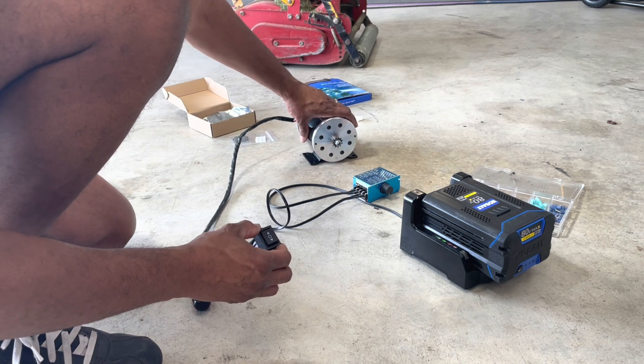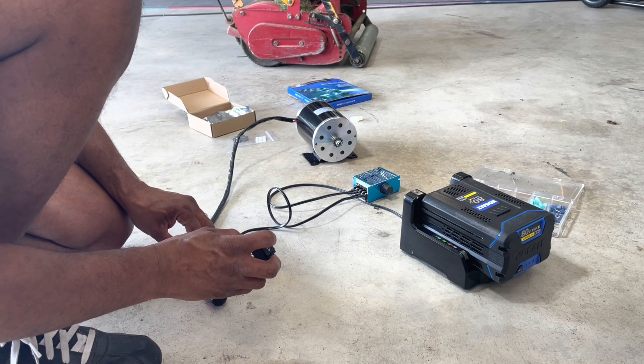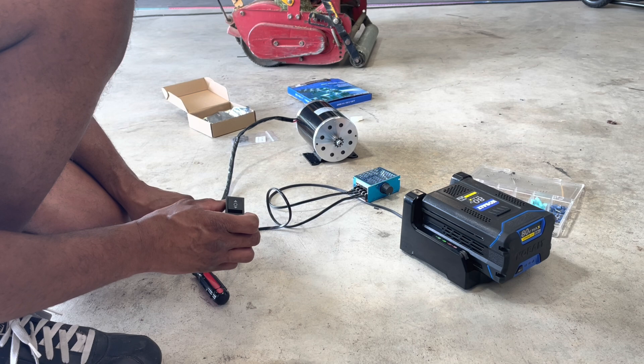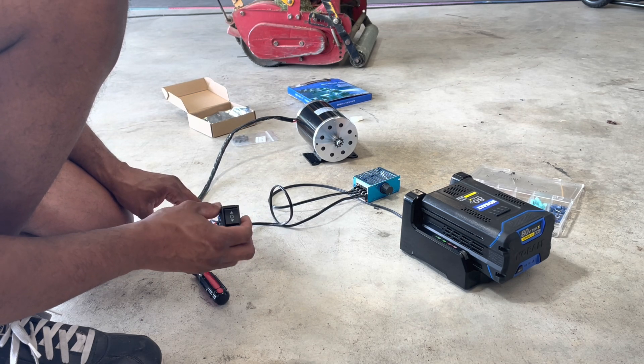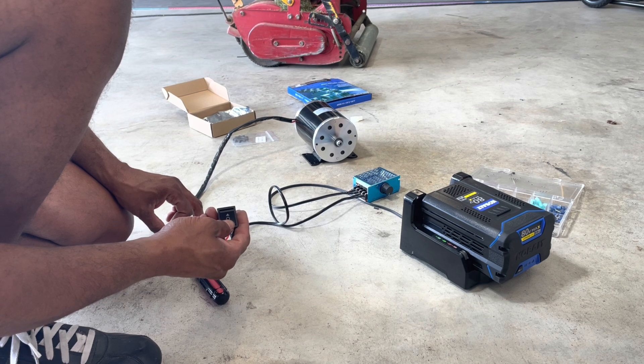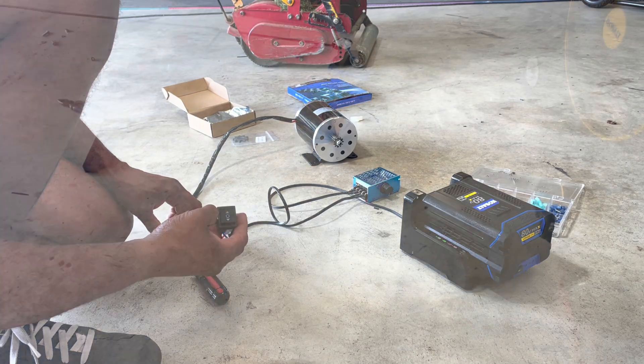I'm going to swap out the sprocket here in just a moment, but we are functioning now. The only thing I do not like is I would prefer the switch to actually stay engaged as opposed to turning off whenever you let off the switch, but that's something I'll have to address at a different time.